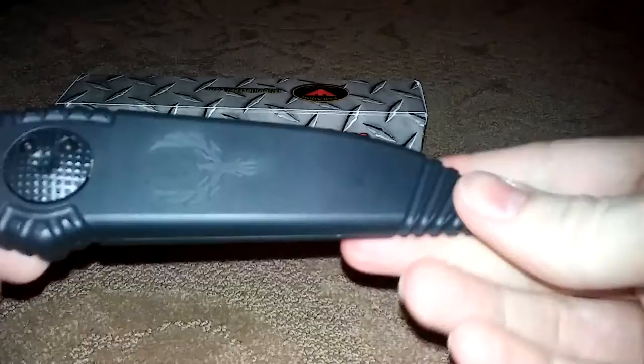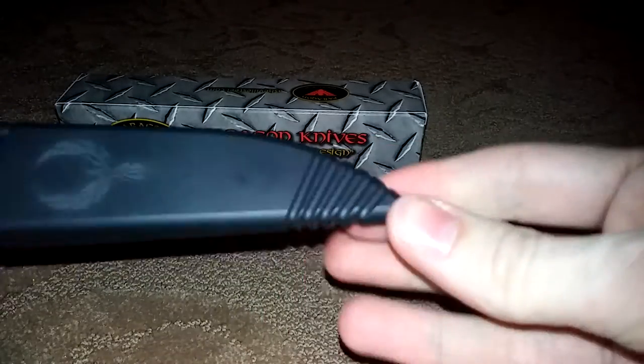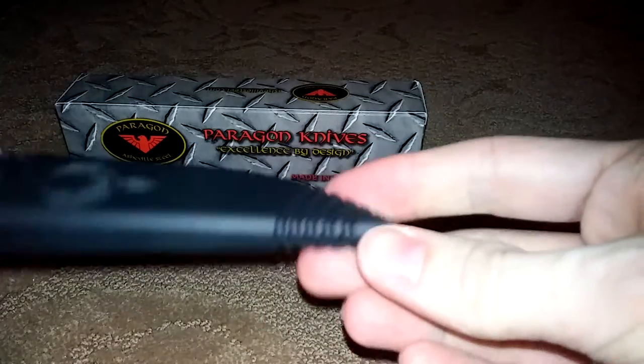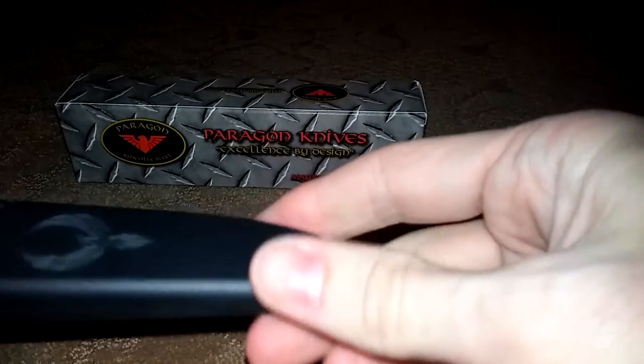It is just a nice original design that Rob came up with over at Asheville Steel. The handle matches the blade — nice thinking there. It is just the same exact knife as the Warlock, just a single-edge version.